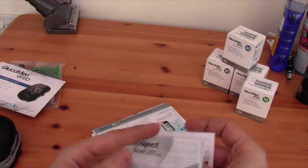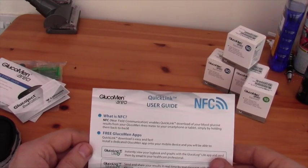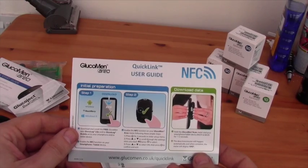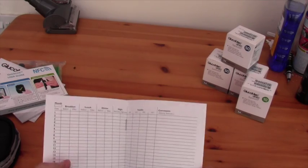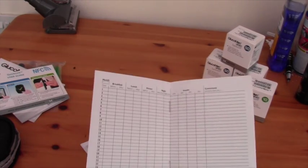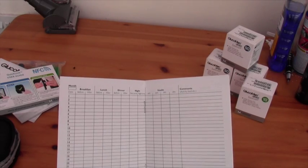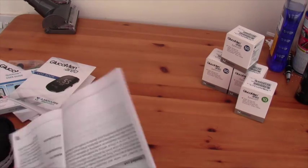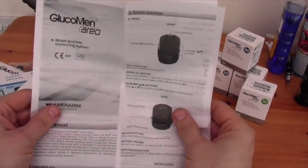That's just the instructions for the lancet device. There's a quick guide on the use of the NFC function. There's a logbook — but to be honest, one of the reasons you probably want this meter is because of the compatibility with a smartphone, so who needs one of those? And there are some slightly more in-depth instructions on setting up your meter.